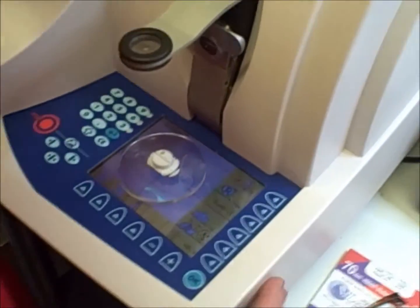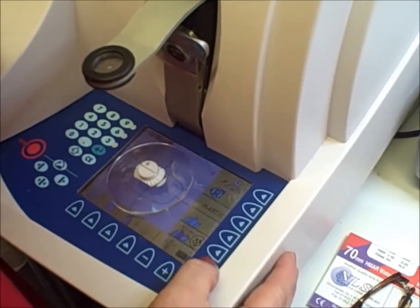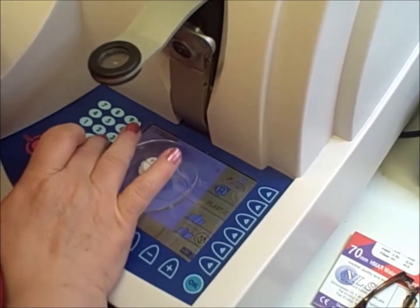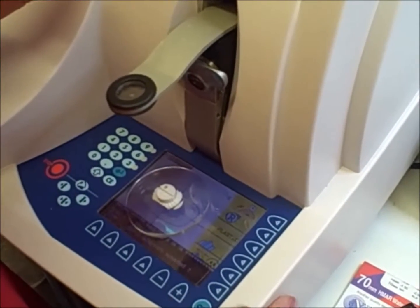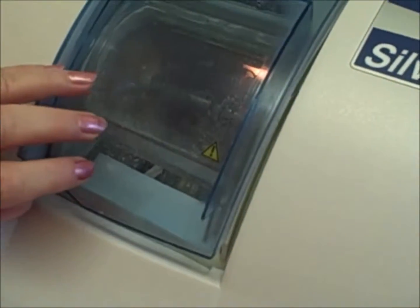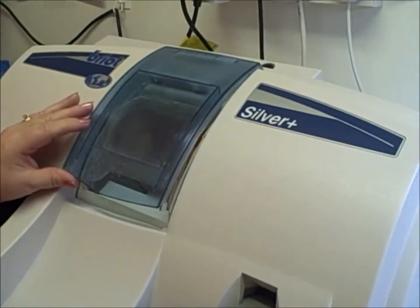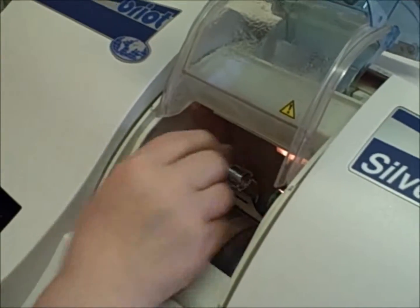We then tell the machine we want to cut the lens and check all the sizing that the machine has calculated for this frame. We make a little adjustment. This part is a little noisy, so bear with me. Lots of water is used during the cutting process. That's the lens cut to size for us.